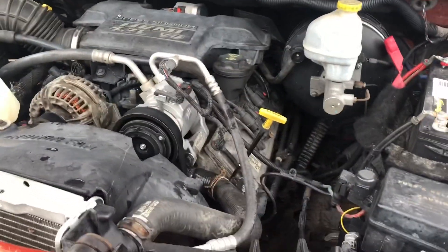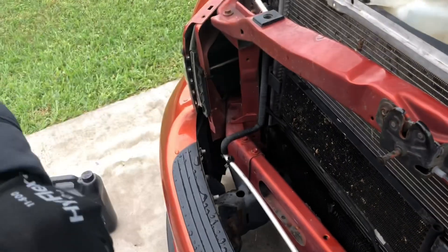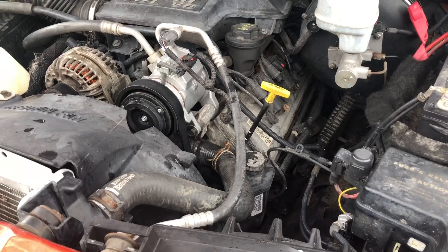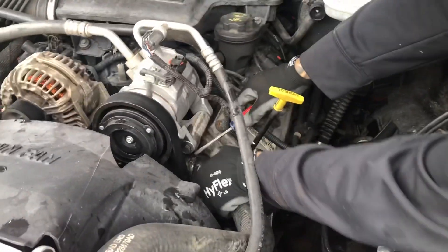I'm going to be changing the thermostat to a 180 on a 2005 RAM. Let's get this out.